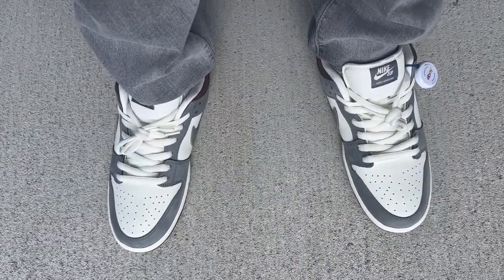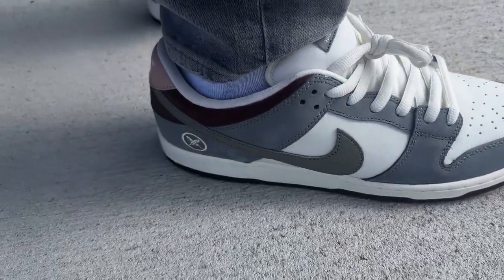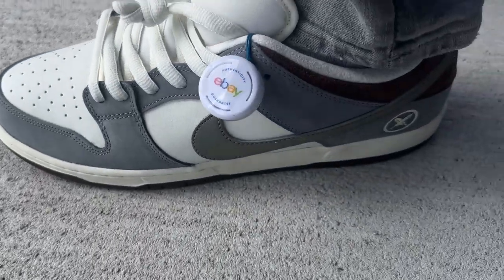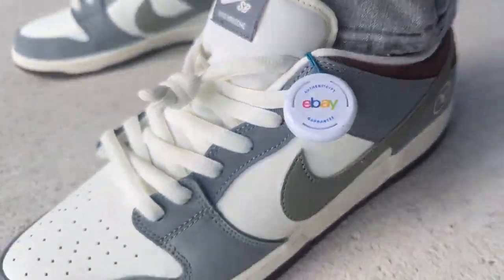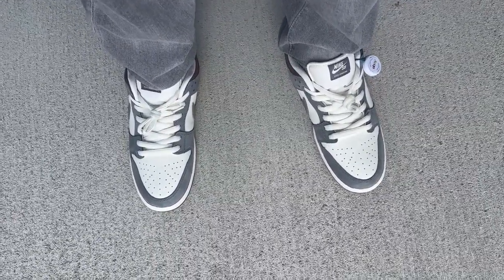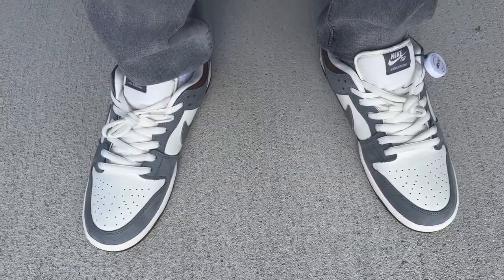Here's an on-feet look at the Nike SB Dunk Low Yuto Horigami — close-up view of the sneaker and the Nike SB tag. There's the eBay tag I need to take off. Let's see if we can get a look from behind. Size-wise I went true to size, so do go true to size with these — there's no need to go bigger on the sneaker. This is the Nike SB Yuto Horigami Dunk Low on-feet look; let me know what you think.